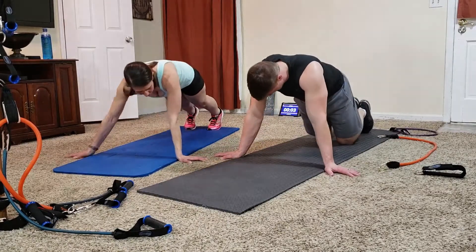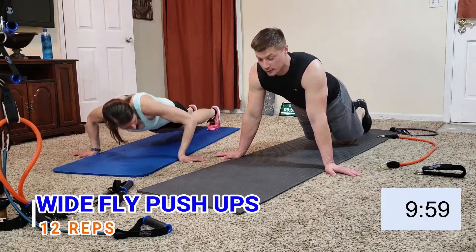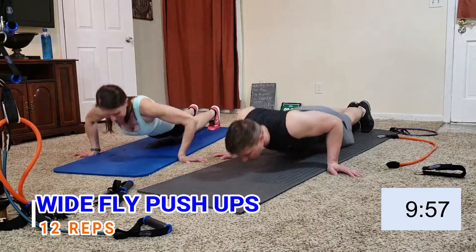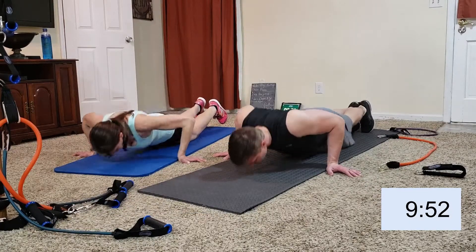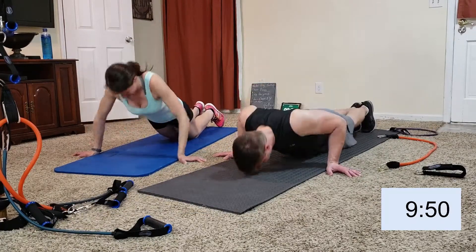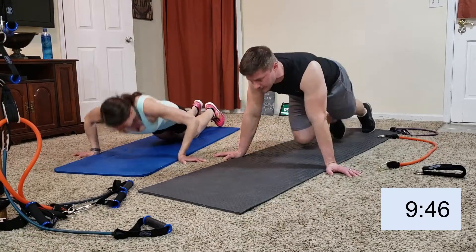Guys, let's meet the girls — we can do this! One, two, three, four, five, six, seven, eight, nine, ten, eleven, twelve. Twelve!